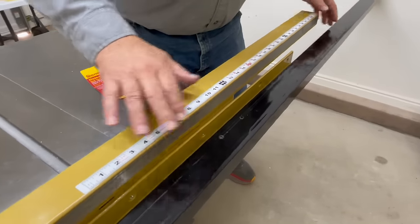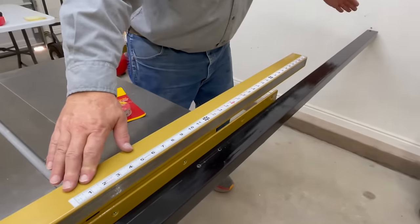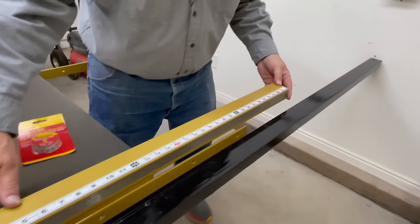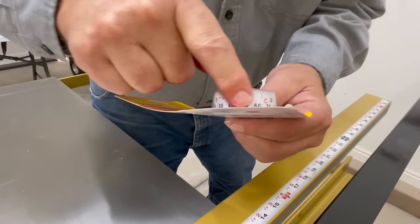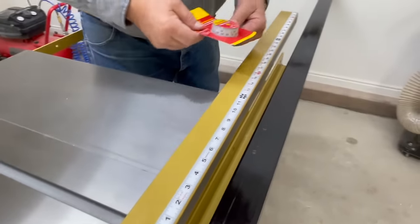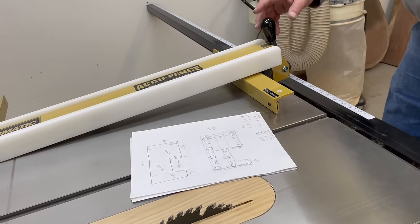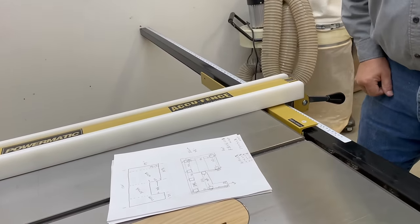I now have our new bar installed, and I put the old one next to it so you can see how much additional cutting capacity we have. I also purchased from Amazon a self-adhesive tape measure like the one already on our old bar, and we'll apply that to our new bar. There we are — all installed with our new bar and our fence goes right along it.